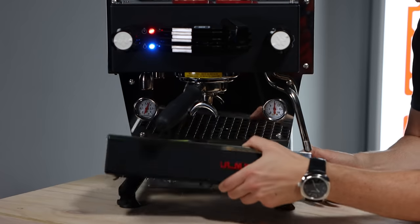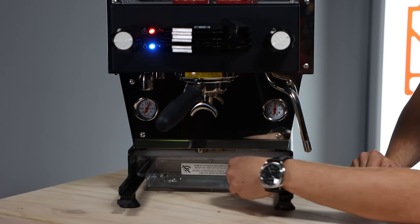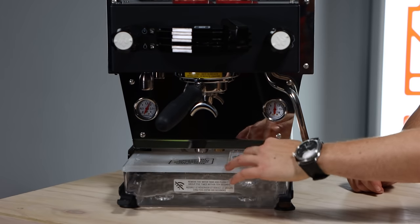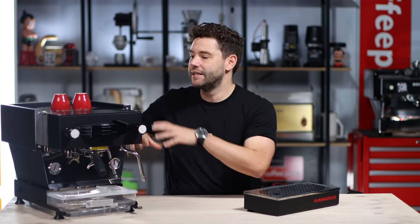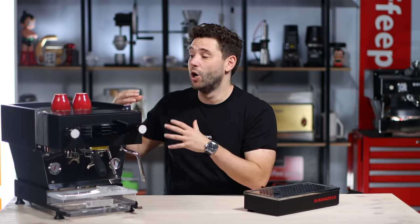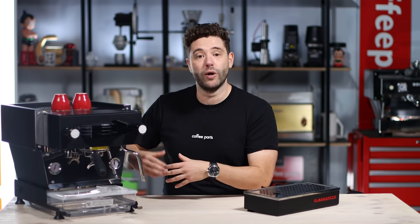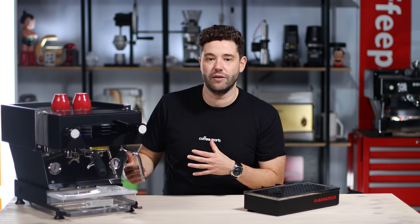Let's pull out the drip tray because just behind it we've got the water tank — a large 2-liter water tank that you fill up through here. The good thing about the tank being here is it gives a lot of surface area up top, so at markets, coffee carts, or even at home you can really pile in cups and get good workflow. The annoying thing is you have to remove the drip tray to fill it, and there's no visual indicator of your water level from the outside.